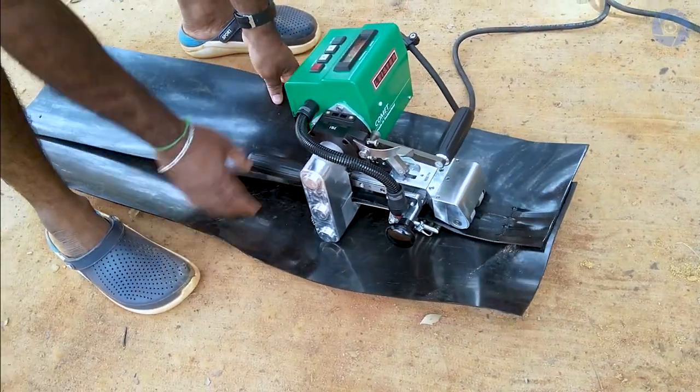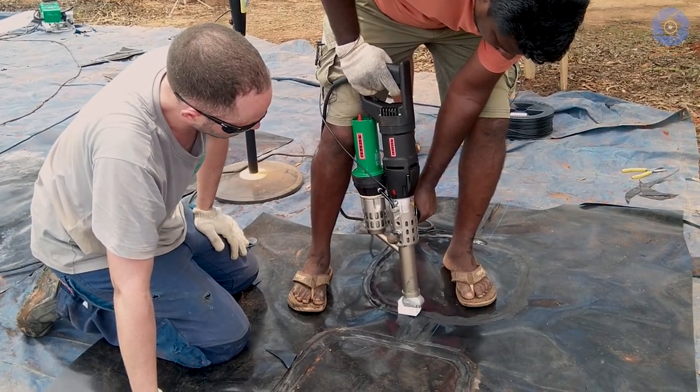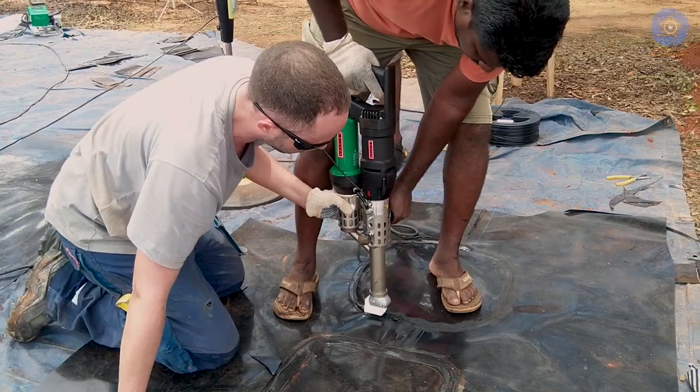There is double wedge welding and there is fusion welding. For us it was a very intense and interesting time because we have learned a lot.